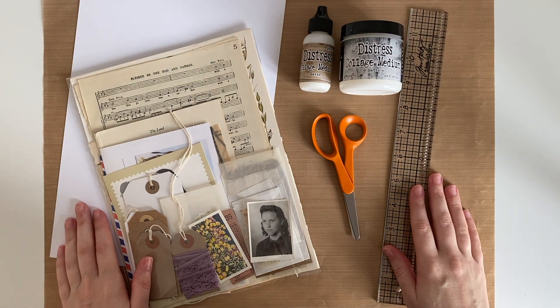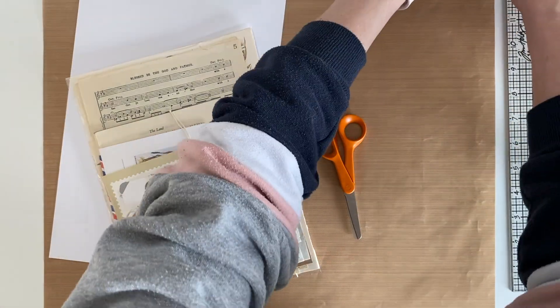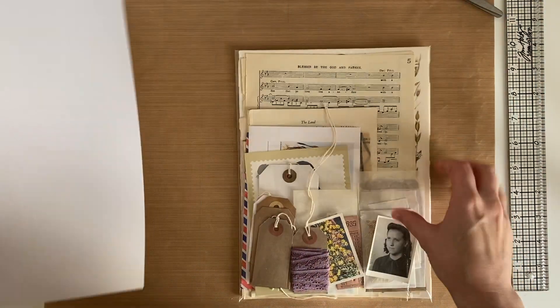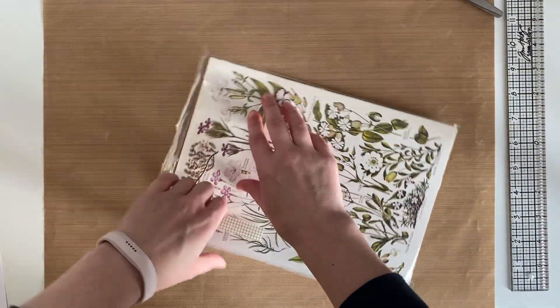Hey guys, welcome back to my channel. In today's video I am going to be creating a masterboard and using that masterboard to make some tags. I am going to be making the masterboard today with a vintage art mark kit and this kit will be available in my shop and I will leave a link to where you can buy it down in the description box.